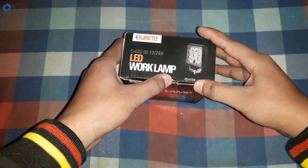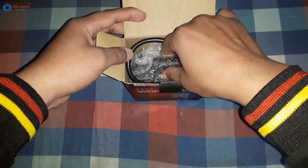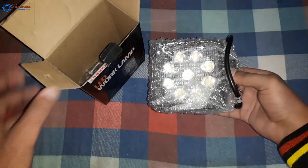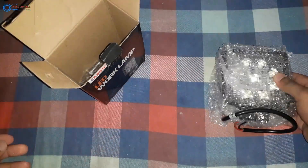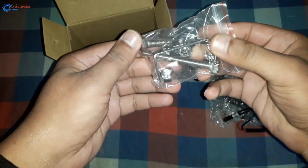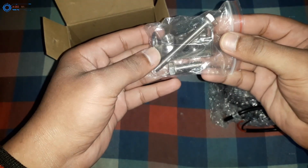Note one thing: no one has asked me to promote this product and no one has sponsored me to do its unboxing. I am doing its testing autonomously. I also do not recommend this to anyone — you can decide on your own. I will just show you its performance, and in the end I will tell you how I feel about it.